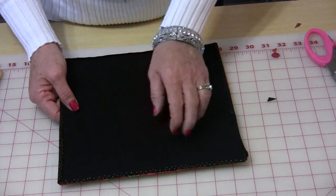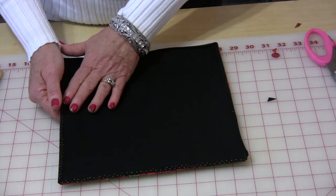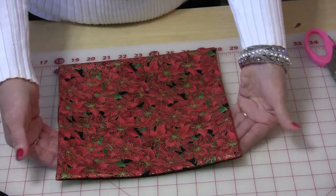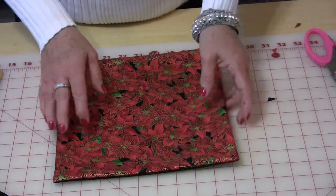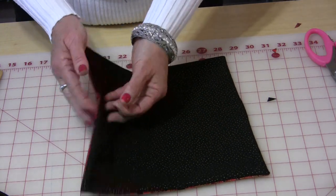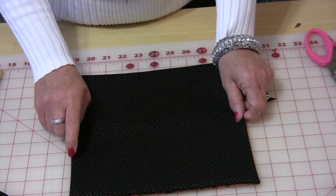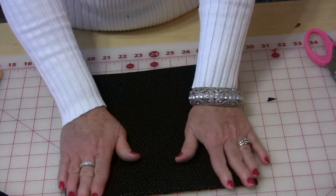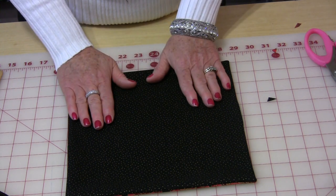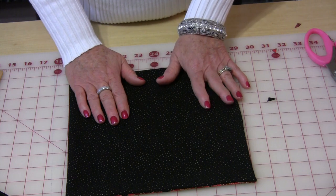The other thing is when you turn this right side out, the corners and the edges already want to lay flat. For example, this one here I've not even pressed and you can see already how it wants to come out to the edges, so it's a lot easier to press. So once you have them all turned then you need to give them a good press. We're going to put these aside because we're going to topstitch these after we have finished the placemats — that way we can do it all together at the same time.